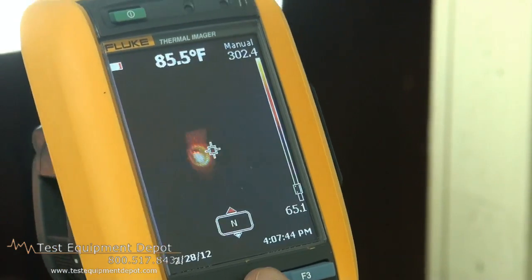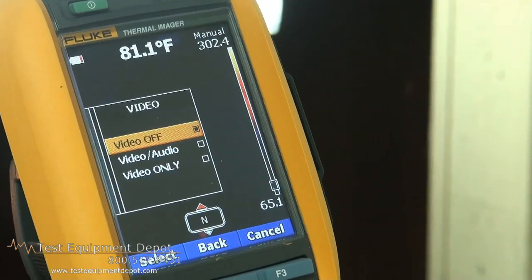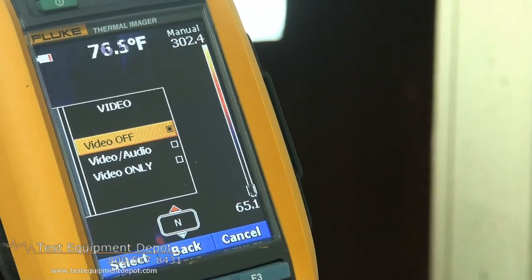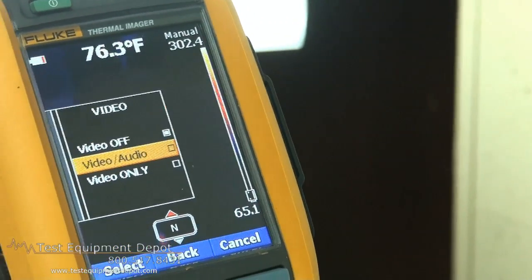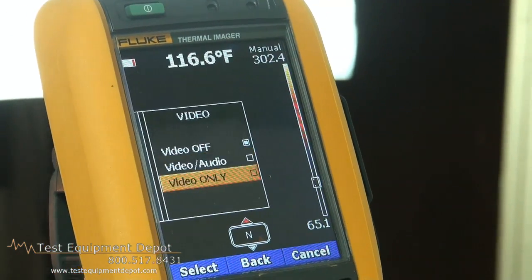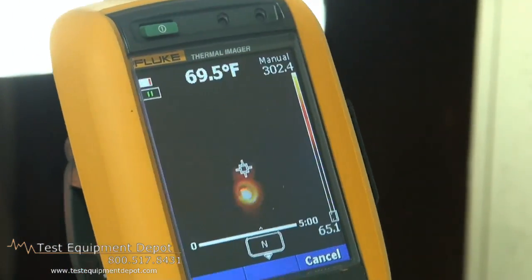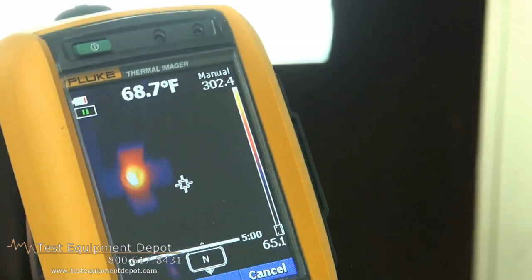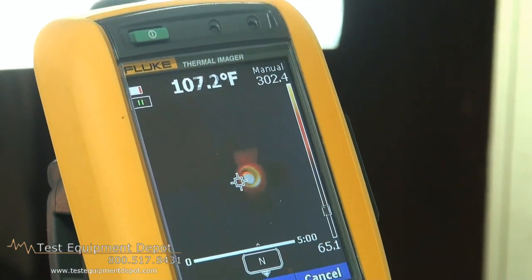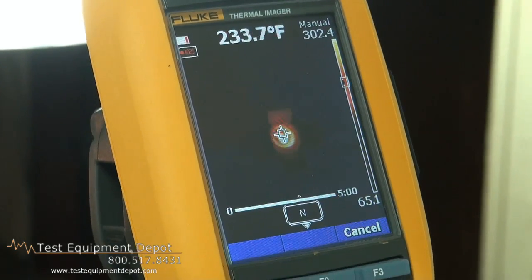For video, if we elect to record video, we'll go down here and choose — we can choose either video with audio or video only. In this case, we'll click video only, then click done. Now the camera acts like an infrared camcorder. All I need to do is squeeze the trigger and you'll see that we're in record mode.